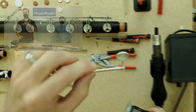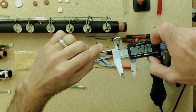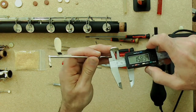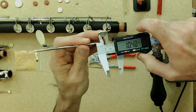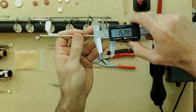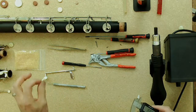Now we measure the pad cup with the digital caliper. This one reads about 15.9, so it's essentially 16mm. To make sure the pad cup is round and not out of round, you can rotate the caliper or measure in a north-south and east-west direction to confirm the numbers are the same or very close.